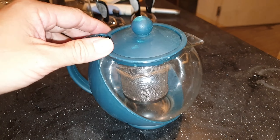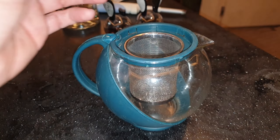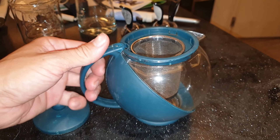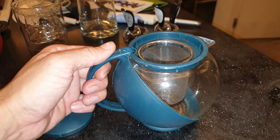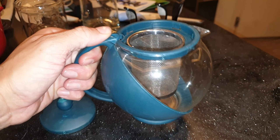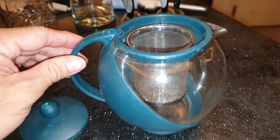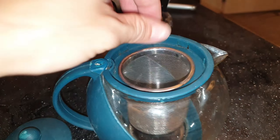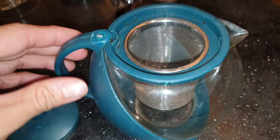It's encased in a plastic housing, which is nice — it'll keep you from getting hot tea on your hands or fingers when you hold it, so it won't conduct as much heat. You have the same kind of stainless steel tea infuser inside.